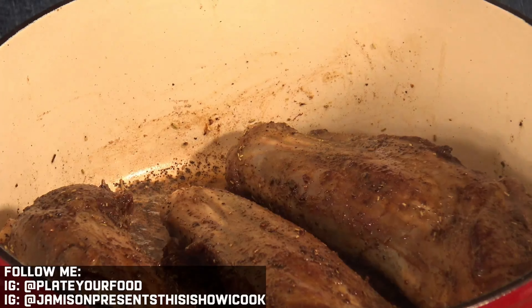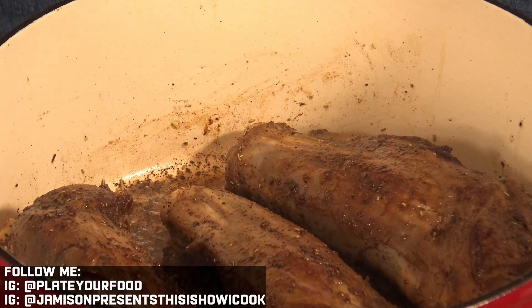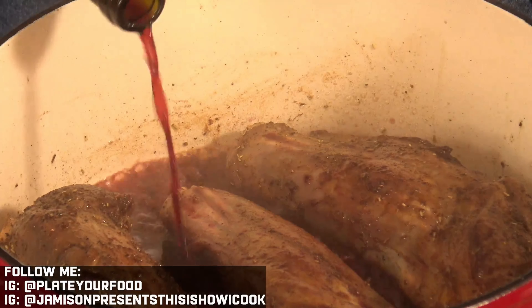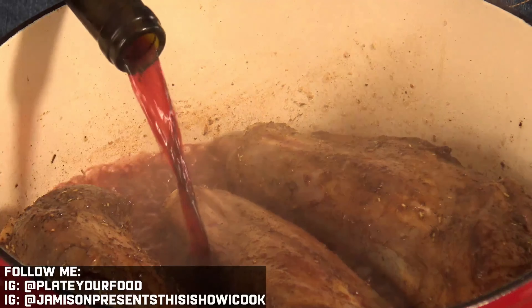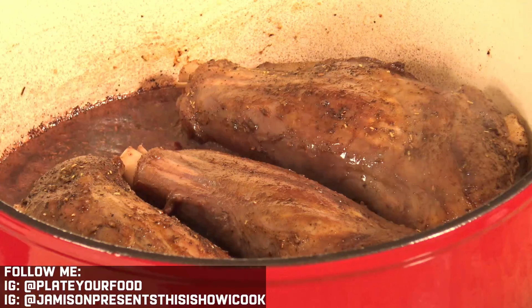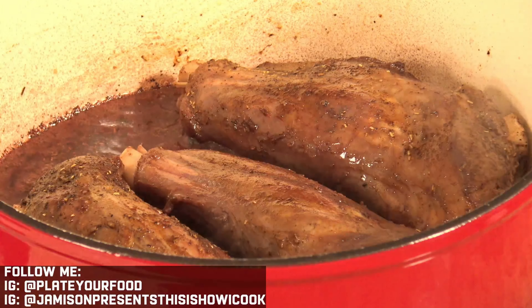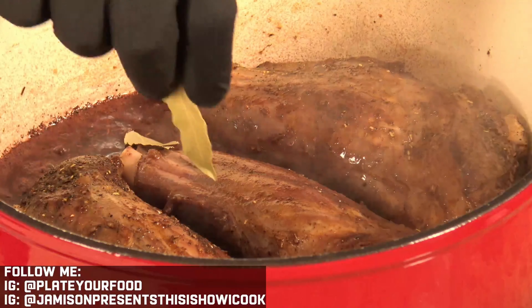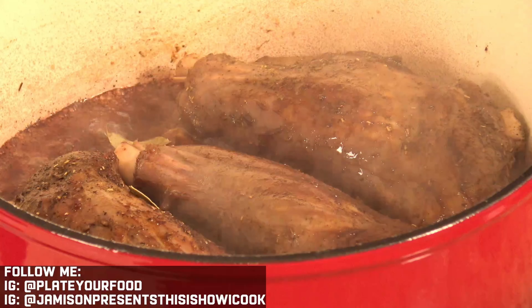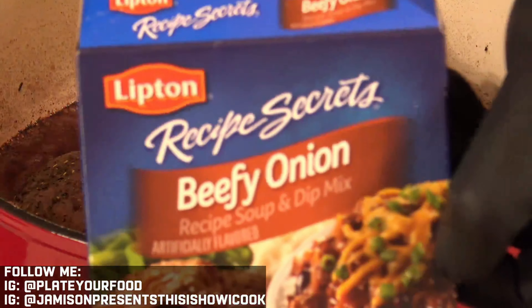Next, I'm going to add in some red wine — about a cup of red wine — right into the pan. Our next ingredient is bay leaf. I'm going to put in four — I don't mind the taste of bay leaf at all, I like it in these braising situations. Then we want to add in some beefy onion Lipton's soup mix.